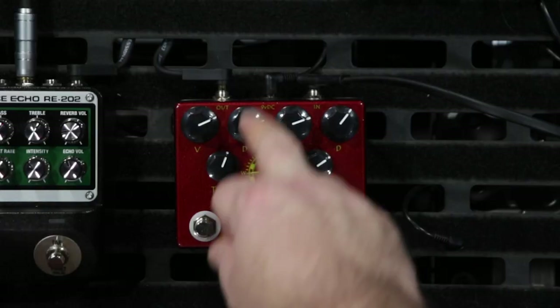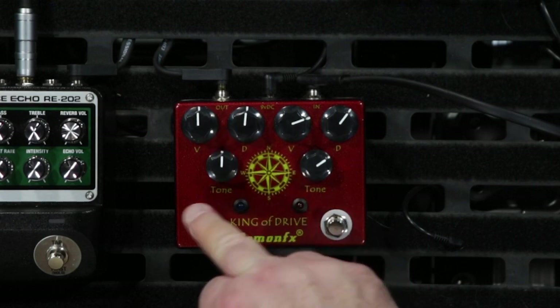All right, so that's my clean tone. First we'll have a look at the distortion side — I've put everything at 12 o'clock.